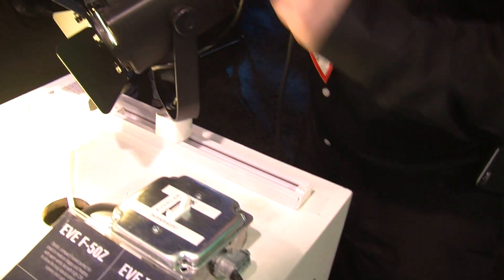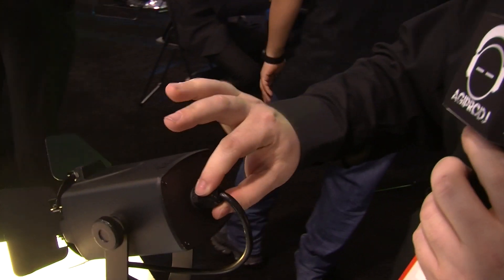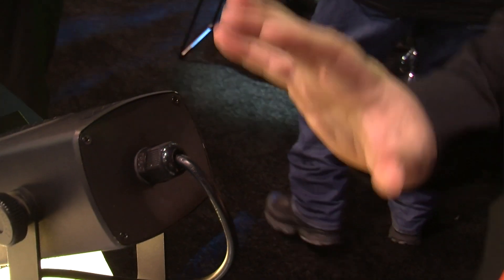Up next, we have the EVE TF20. The TF20 stands for Track Fixture. The 20 is the 20-watt warm white LED that's inside of this product. It comes complete with a fixed power cable on the back that leads to a standard Edison plug for normal general-use applications.